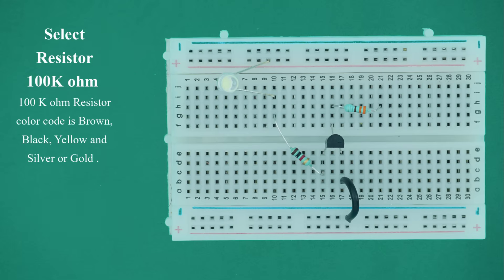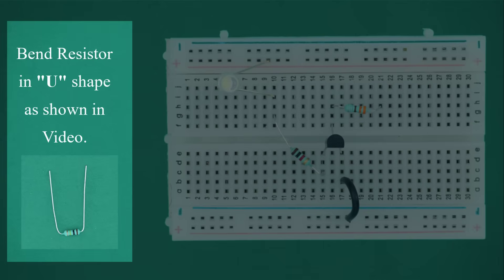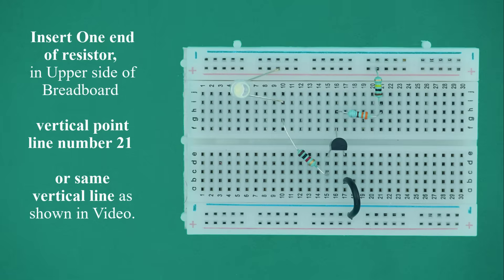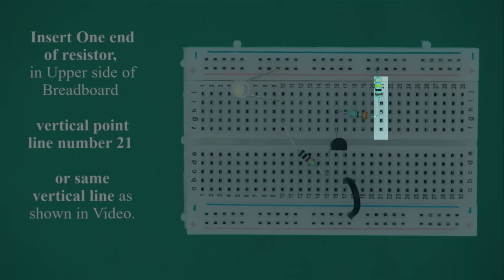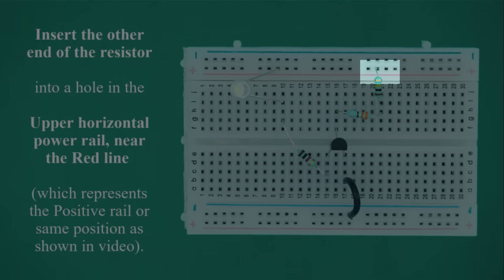Select the 100 kilo ohm resistor. The 100 kilo ohm resistor color code is brown, black, yellow, and the fourth color is silver or gold. Bend the resistor in a U shape. Insert one end into the upper vertical line number 21, and insert the other end into a hole in the upper horizontal power rail near the red line, which represents the positive rail.